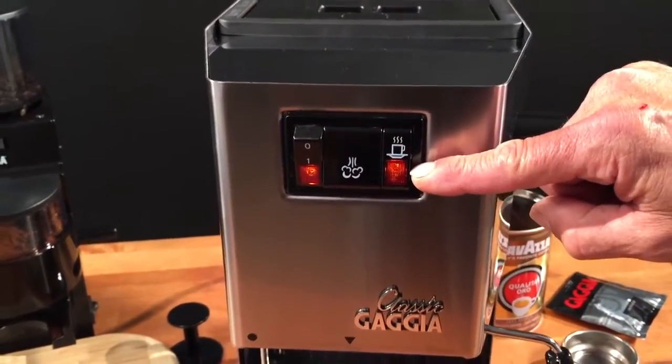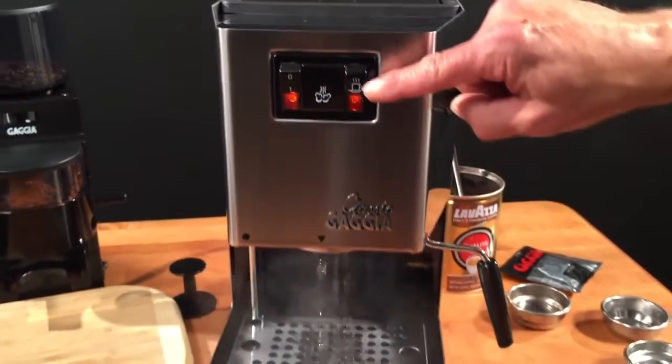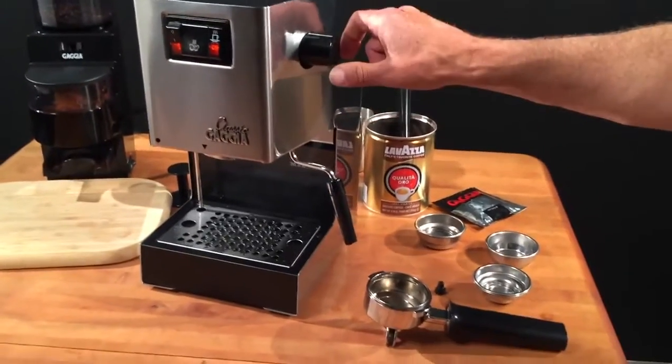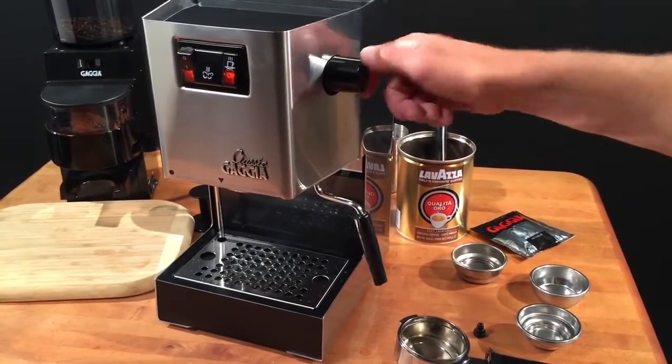This switch is for your brew switch — this turns the pump on and off. On the side here, we have the steam knob. You open and close this for steaming, or if you want to dispense hot water out of the wand, you also use this by opening and closing.